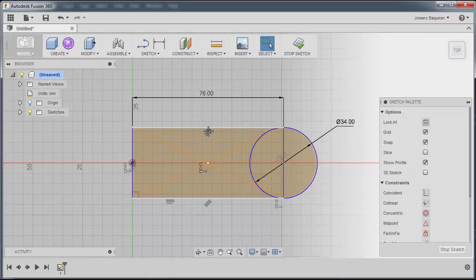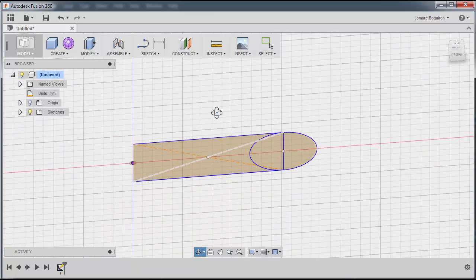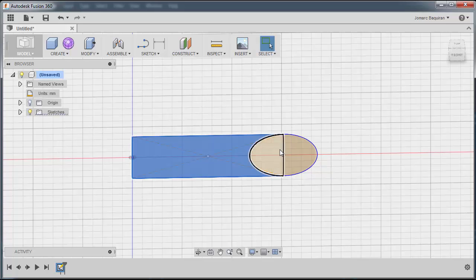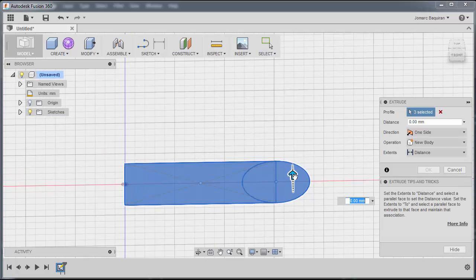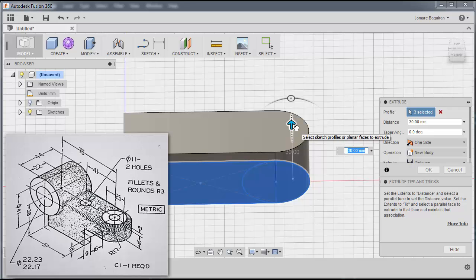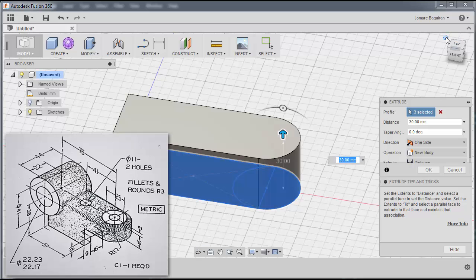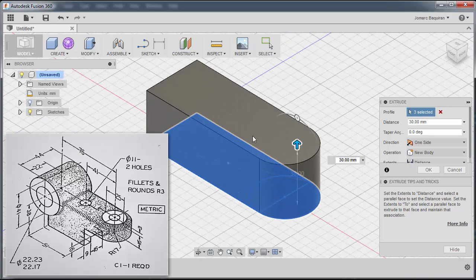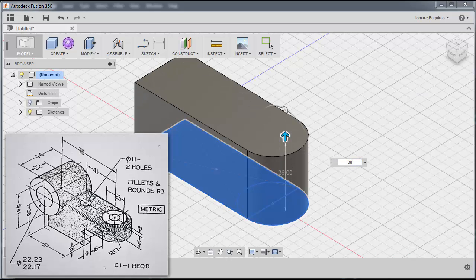I'm going to stop sketch and press Shift with the middle mouse button to orbit. I'll select this region, this region, and this region — pressing Ctrl — then right-click and press Pull. I'm going to grab this arrow upwards. The distance based on our drawing from the bottom is 38mm. I'll press Enter.